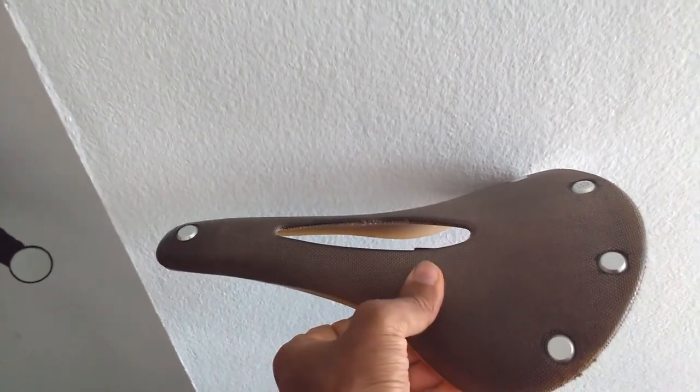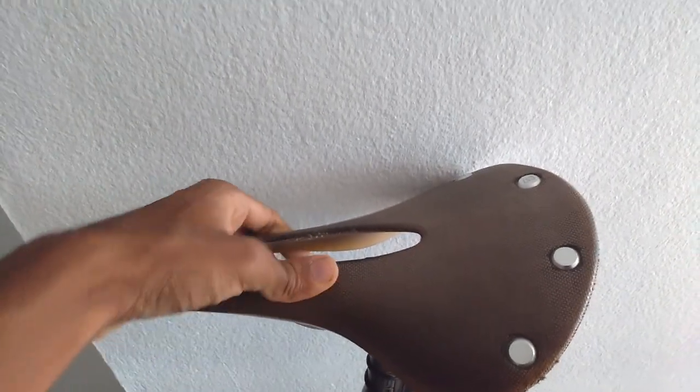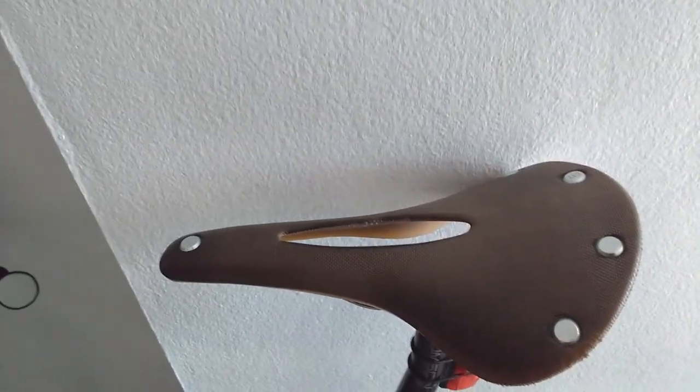Overall I'd give it like a 7 out of 10 maybe, because it is expensive — it can cost you over £100 — and I just don't think it's worth that at all.